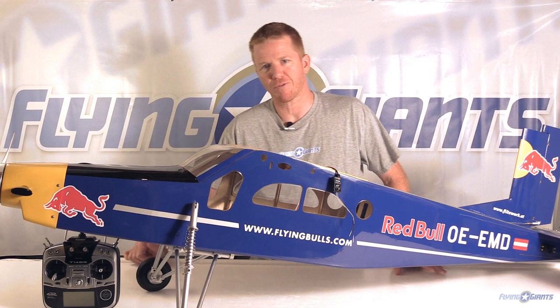Hey everyone, Matt Gunn here for FlyingGiants.com. Thanks for tuning in to another video review. Early last month we gave you a sneak peek of an upcoming review of the Futaba S-Bus system and its installation in the PC-6 Turbo Porter from Flightwork. Unfortunately I had to pause the review while we went down to Joe Nall, but now it's time to resume the build and show you how the S-Bus system works and how easy it is to install.